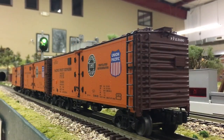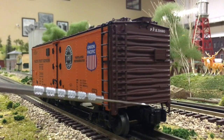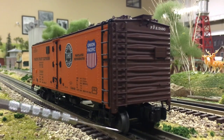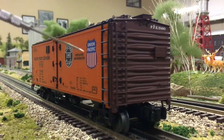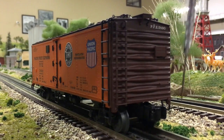Now let's take a closer look at the details on these reefers. Down here at the bottom we have our big O-gauge die-cast coupler with hidden coupling tabs. You can fire them with a magnet underneath or by the little side coupling on the other side.